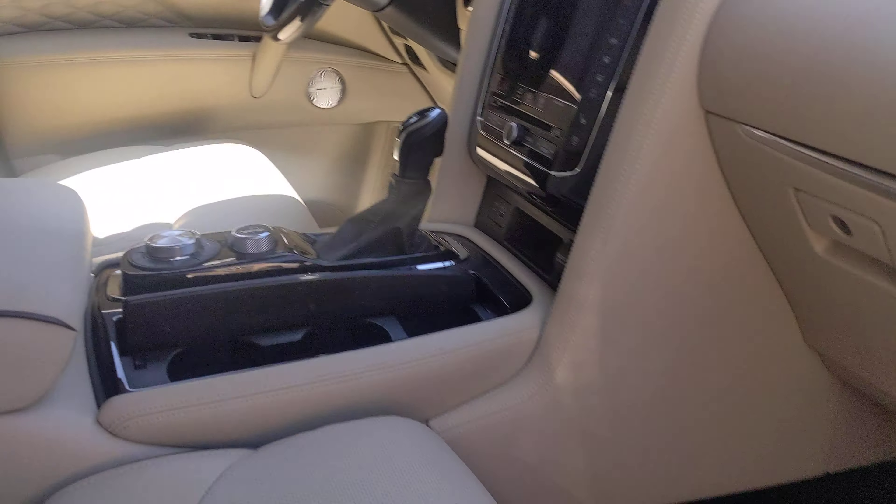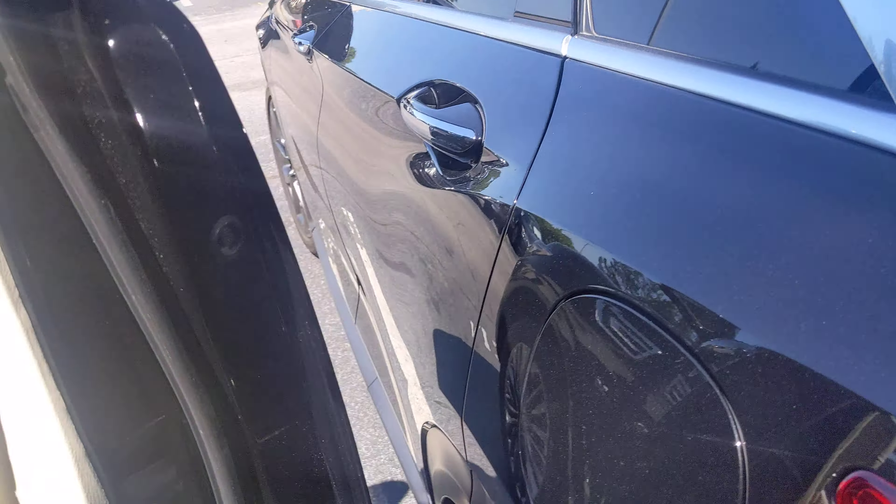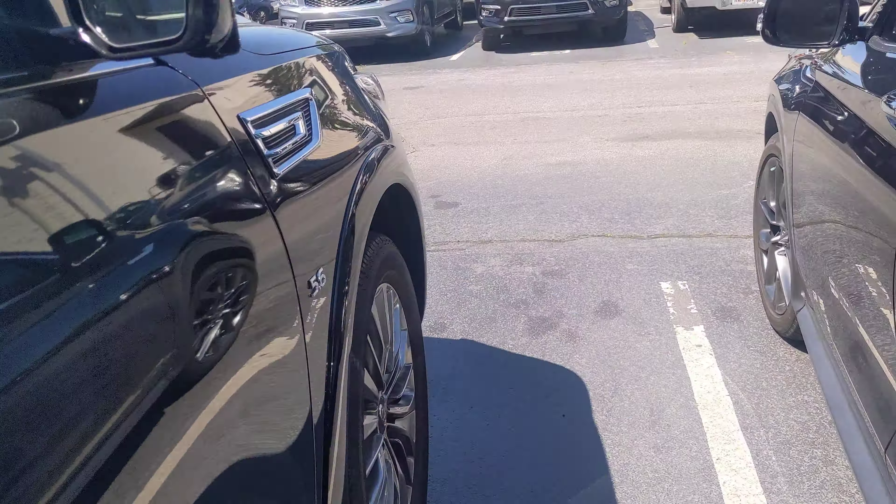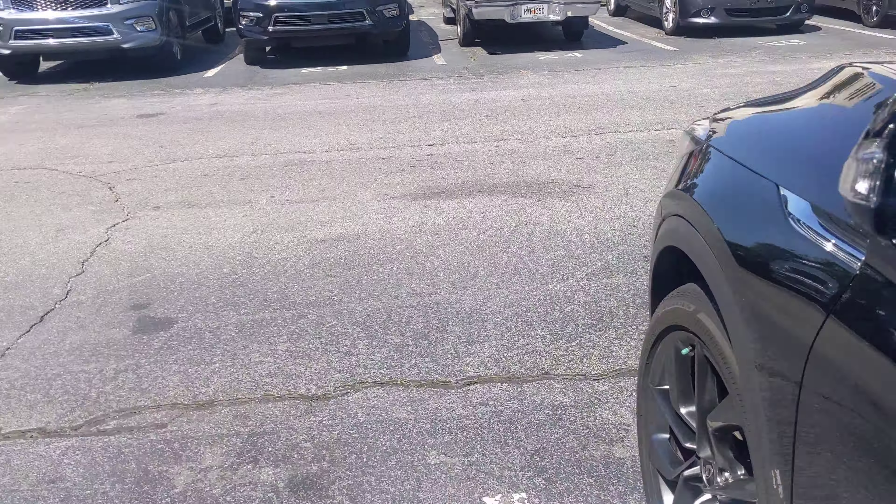Overall, this is in beautiful condition. Let's take a look at the windshield from the inside — no chips or bruises. If you have any questions, feel free to let me know and I'm more than happy to come back out here and show you more of the car.